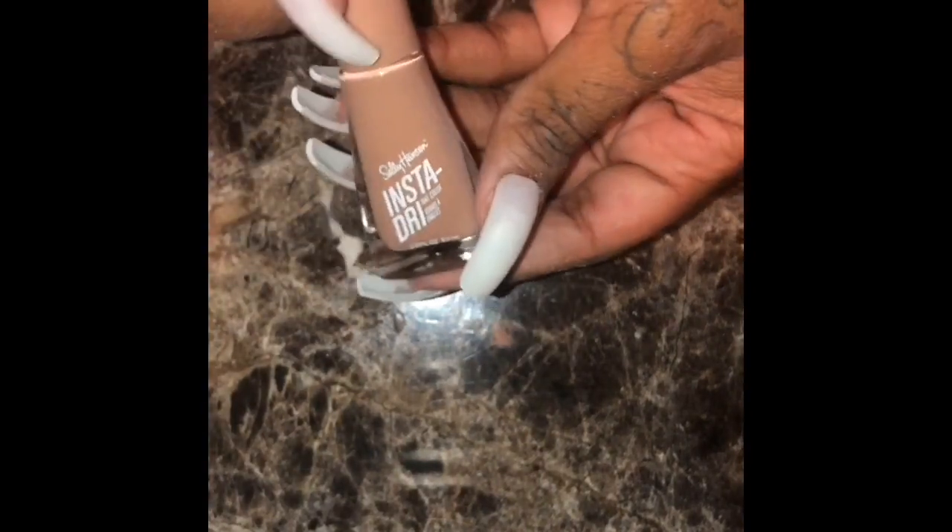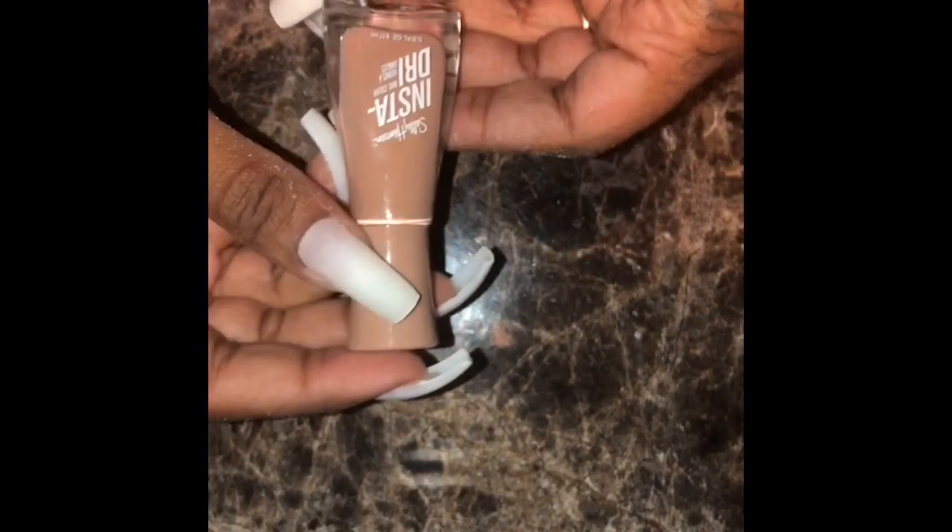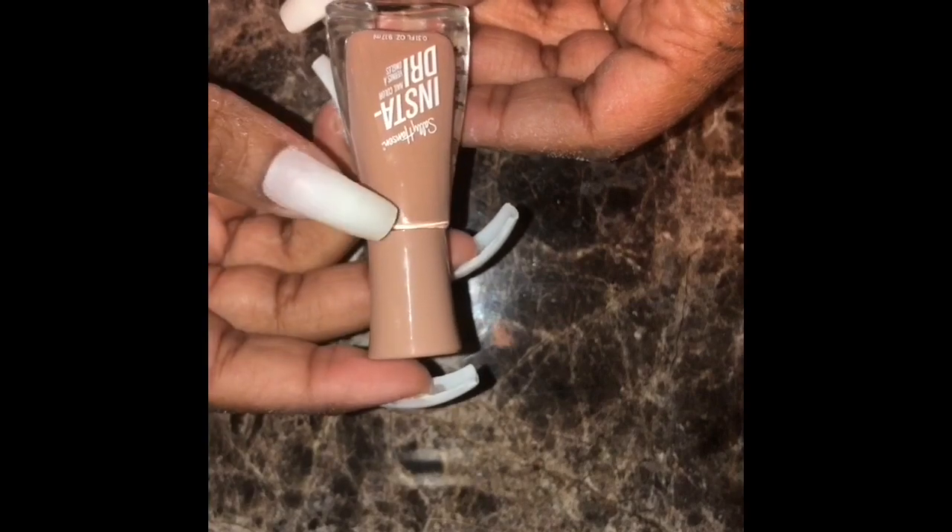After you get done buffing, you can go ahead and polish them. I got this color at Target — it's Sally Hansen, I'm not sure of the exact name, but they have a whole bunch of nudes and this one popped out to me and I loved it. You want to go ahead and paint your nail. I still struggle painting my nails to this day, so if you see something a little messed up, don't say anything — you're not here for a critique, you're trying to learn something.